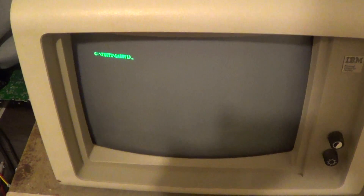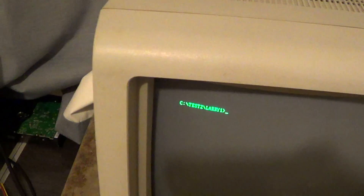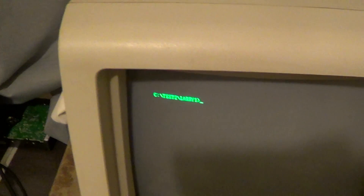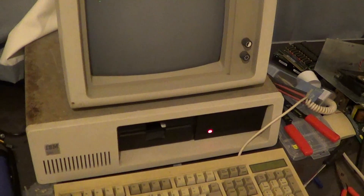Now that I've recorded that, I'm going to go clean up this massive mess I just made on my SD412. So yeah, I hope you enjoyed that. See you next time.